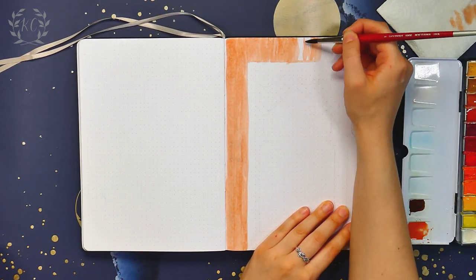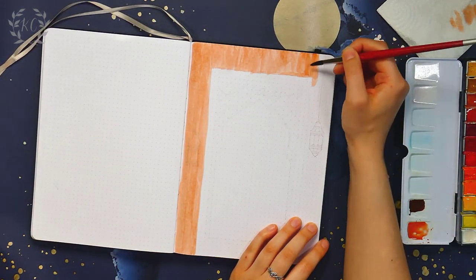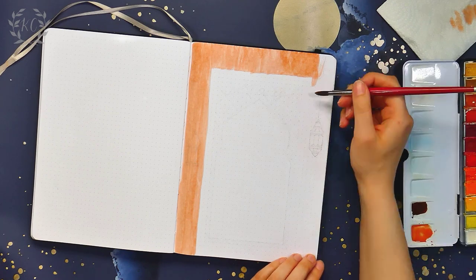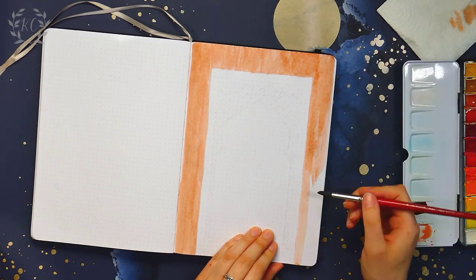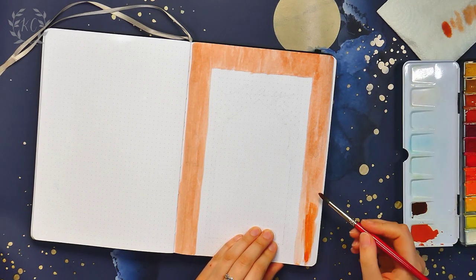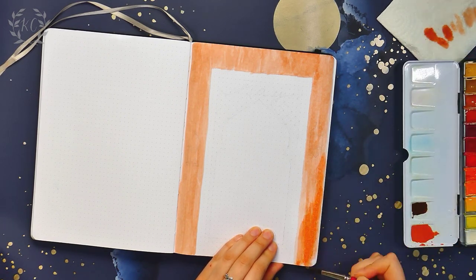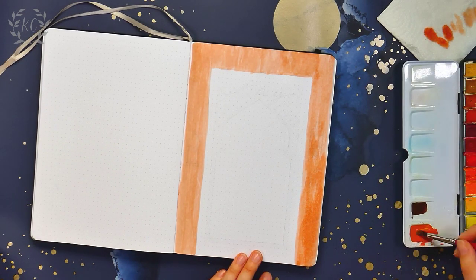I've wanted to do a setup based around this country for a while now, because I've got this perfect washi tape set that fits the theme. But I actually found this design quite tricky to come up with. It's really frustrating when you have some vague ideas and you know what kind of vibe you want to create, but you just can't translate that onto paper. It took a while, but I did get there in the end.